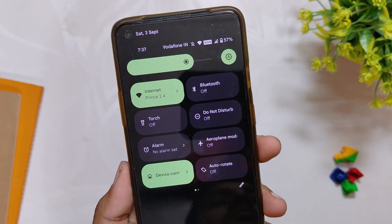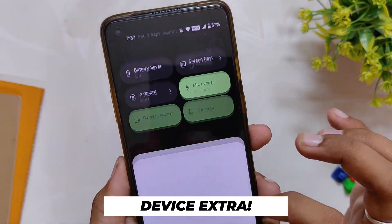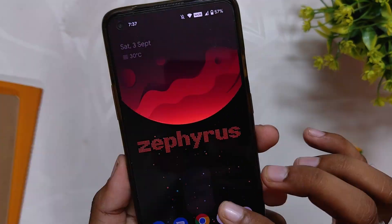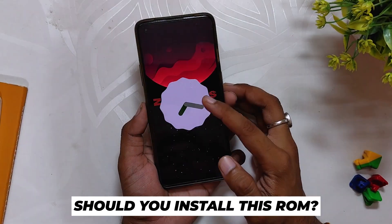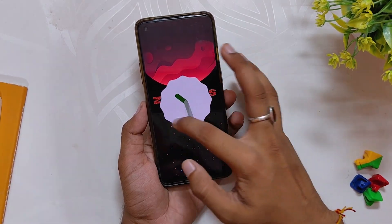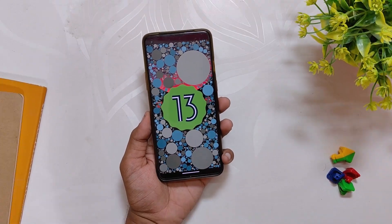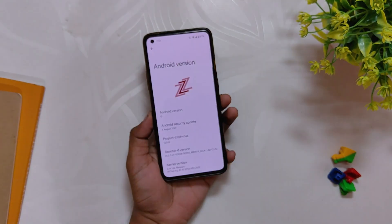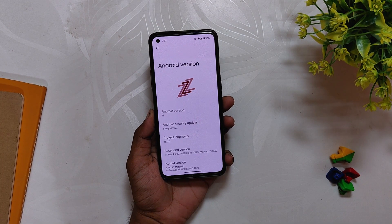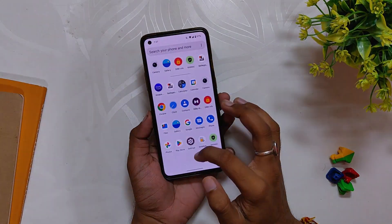So should you install this ROM? Yes, you can, but I will suggest you wait for the official release which will probably be done in a couple of weeks. By then more customization will also be added. The ROM is really good and I am yet to face any major bug. Thanks to the developer for putting so much hard work and effort into building this ROM. Comment down if you want me to make an installation video. If you want to install right now, I'll leave a link in the description below with an installation video. I'll be trying other Android 13 ROMs as well, so subscribe to the channel so you don't miss those videos.